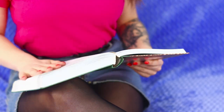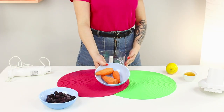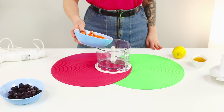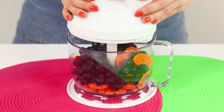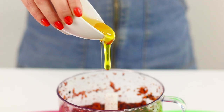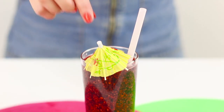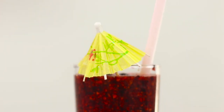Good eyesight is so great! And if it deteriorates, you need to contact a specialist. But before you make an appointment, we will charge you up with vitamins useful for your eyesight. You will need a blender, a carrot, and blueberries. Cut the carrot into rings, pour them into the blender bowl, and add the blueberries. Blend the mixture, then squeeze out the juice of a whole lemon and add some honey for sweetness. Transfer the smoothie to a glass and decorate it with a straw and a paper umbrella. Smoothies are the most delicious and easiest way to fill your body with vitamins. Don't just start wearing glasses — arrange a smoothie marathon and strengthen your eyesight with juicy snacks.